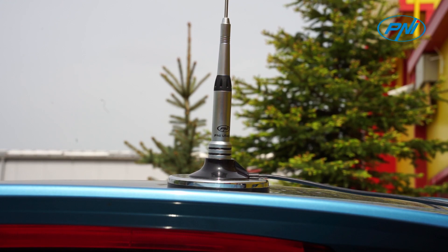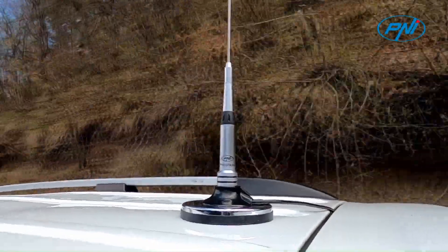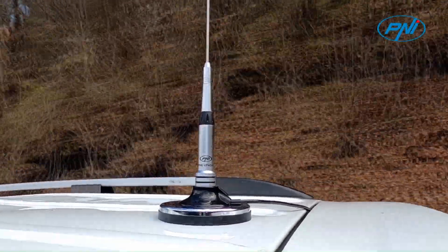The Penny Escort HP446 UHF radio station can be used together with one of Penny's UHF antennas: Penny UF500 63 cm with Penny T941 cable, and Penny UF400 47 cm with 120 mm magnetic base.